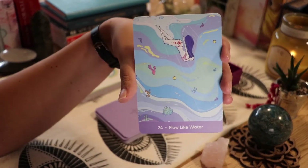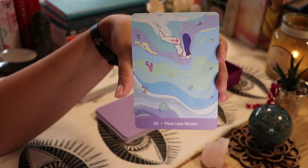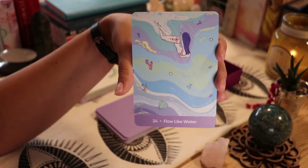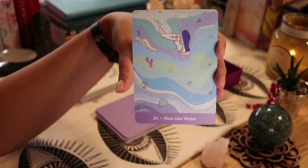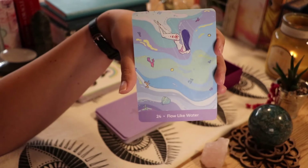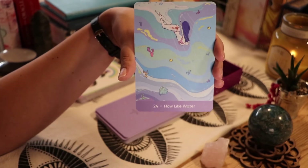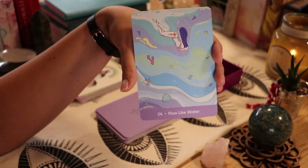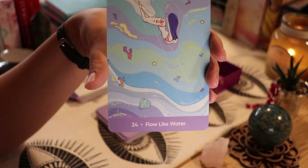We have 'Flow Like Water' — this entire deck is beautiful. This is now my third time looking through it basically, since the first time it didn't record, the second time it was staticky. It's just a gorgeous deck. I love the pastel colors — I know I mentioned that before, but the illustrations are beautiful too.